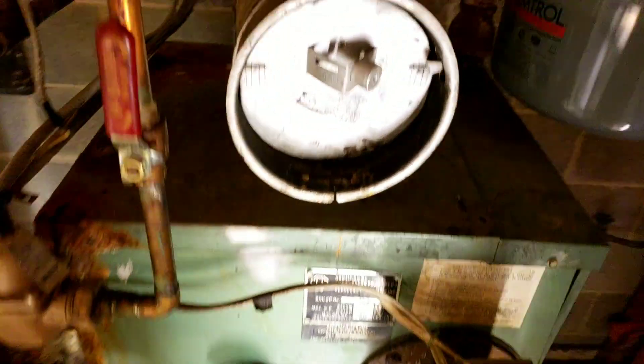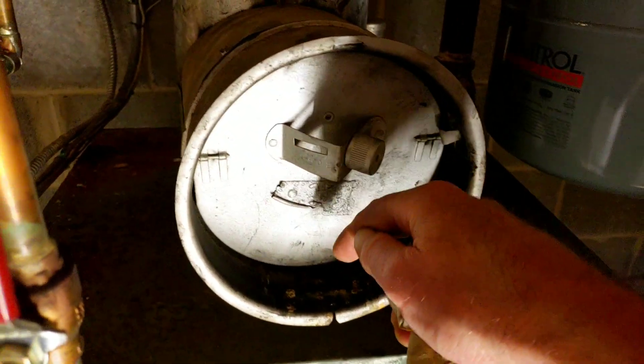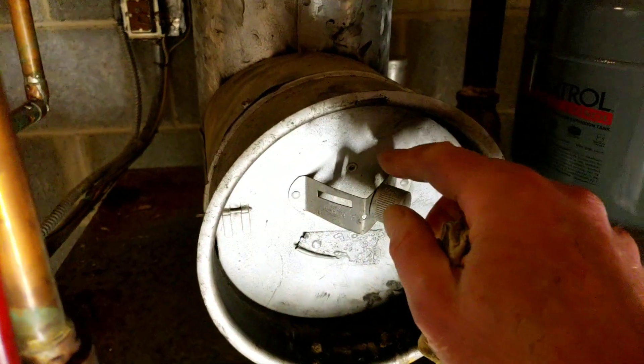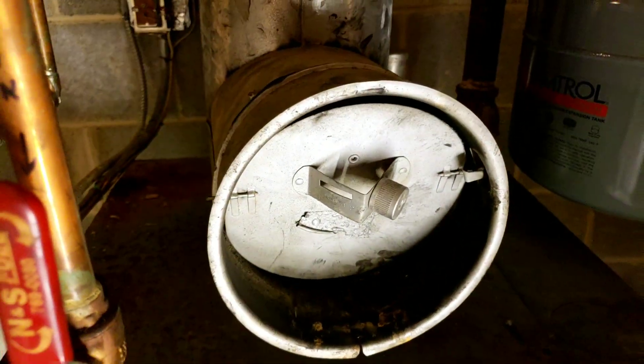That's about as far as my expertise goes. Anybody that's knowledgeable — should I stick a screw back in here? Should I make it so that when this kicks on, it opens like this? Any help would be appreciated.